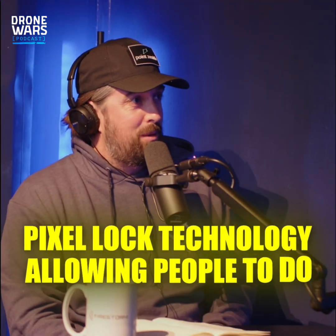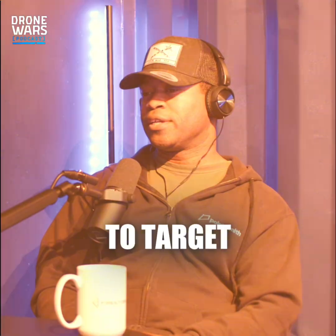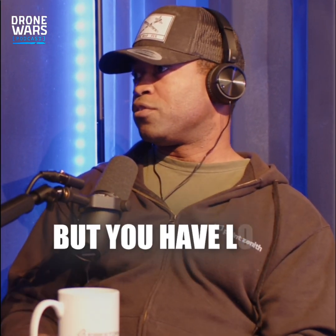What's the pixel lock technology allowing people to do? Fundamentally, we use radio frequencies to control these kind of craft and guide them to target. I always call an FPV drone like a poor man's smart weapon, effectively, because you don't have much autonomy, but you have lots of human skill.